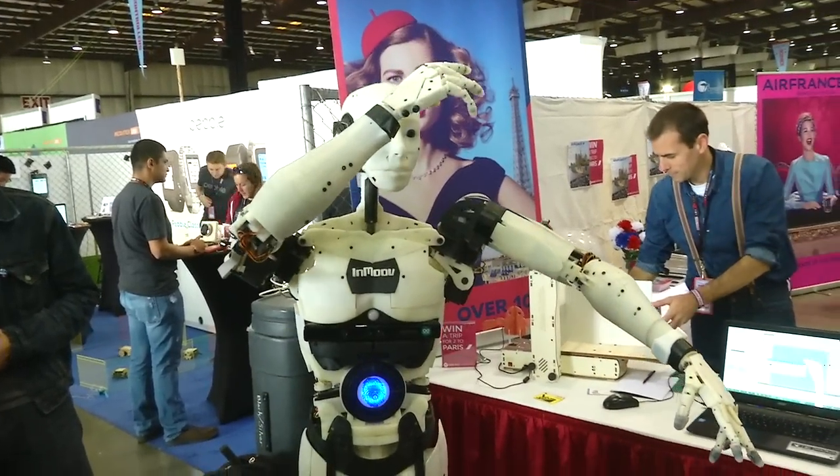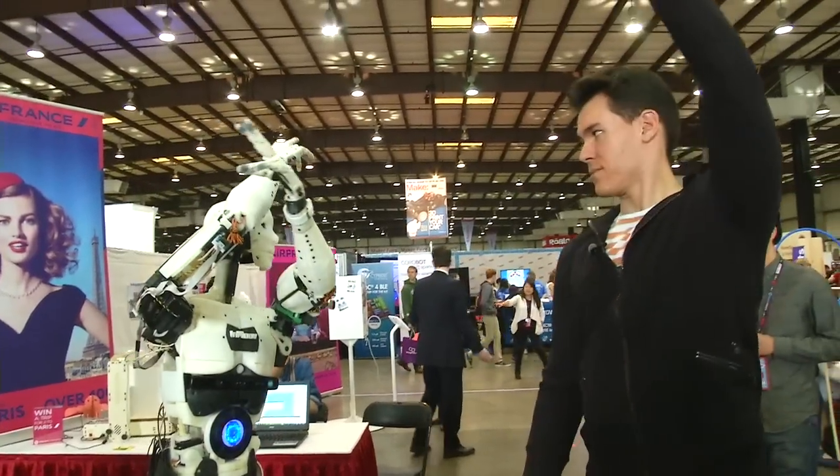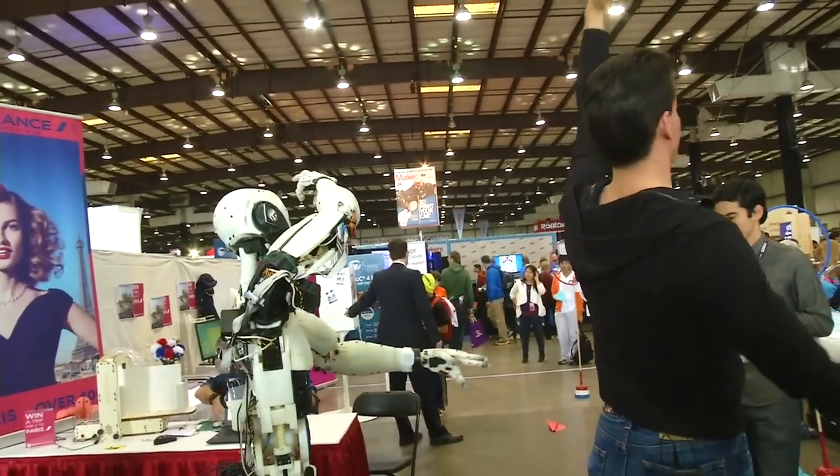It can do yoga, it can shake hands, you can talk to the robot, and it has cameras to see people and so on.